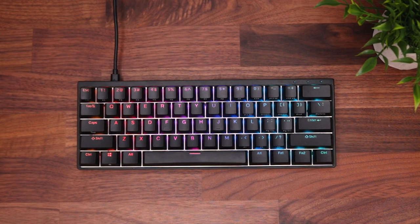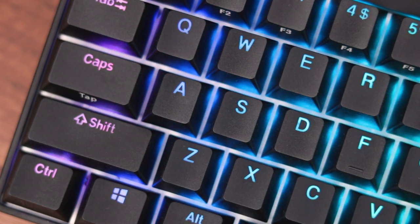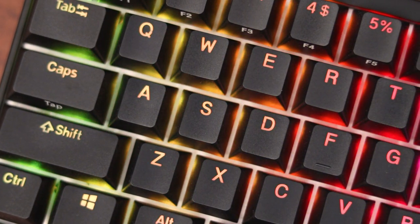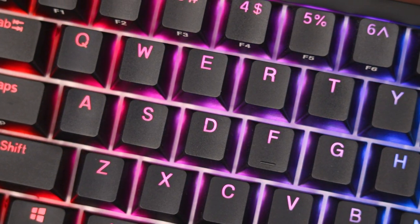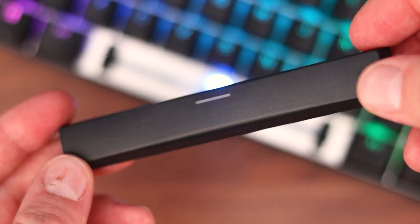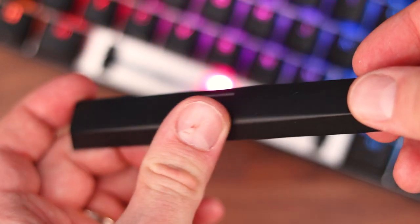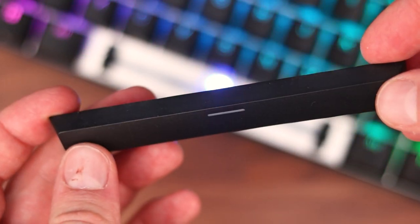The bezels on the Venus are nice and slim all around, and they made just enough room on the top to include the LED indicator lights. The keycaps have a nice simple font and are double-shot PBT — pretty much the best of the best, so there's really no reason to change them out. If you do plan to swap them, just keep in mind they are a cherry profile, so they're a little shorter than your typical OEM profile. Also worth noting: the spacebar has a subtle curve rather than a sharp corner, which feels really nice on your thumb — it's a small detail but one I can really appreciate.